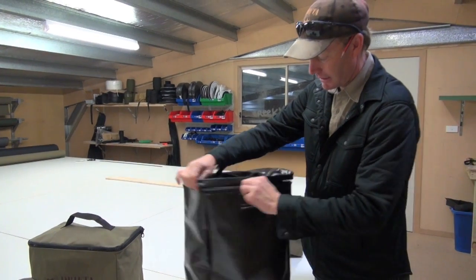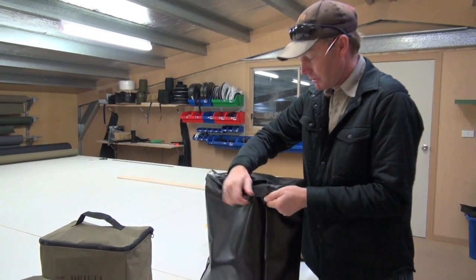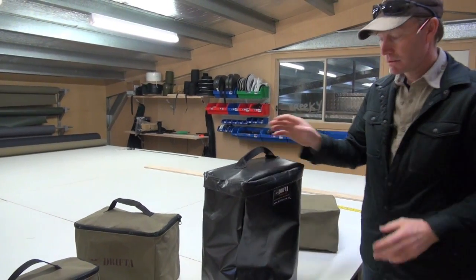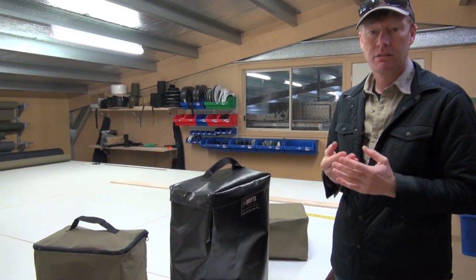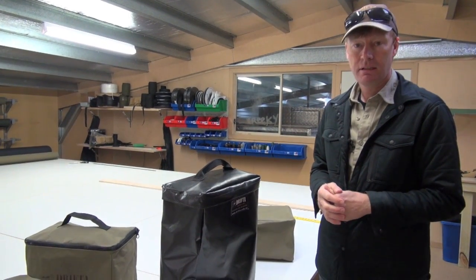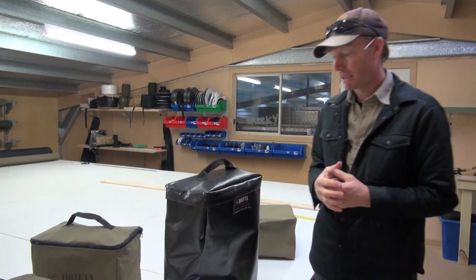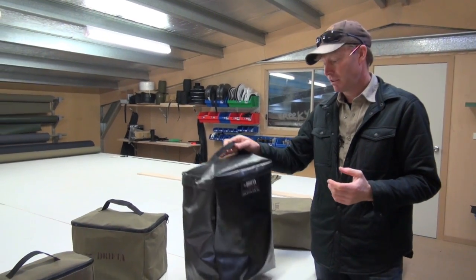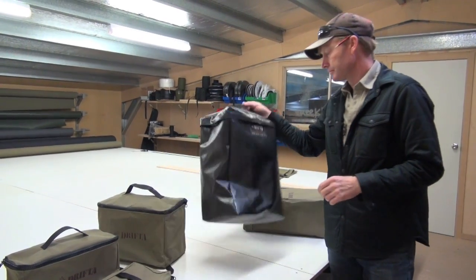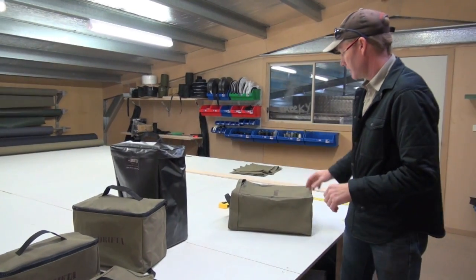It's got a nice big YKK zip and a fold-over lip on the top — so this is really good as a rubbish bag. You can also put anything you like in there. When you're travelling: shoes, dirty shoes, muddy shoes, recovery gear. If you're using the recovery gear and it's all muddy, it's ideal to chuck it back in there rather than pack it away back in your truck. That's the PVC jerrycan bag.